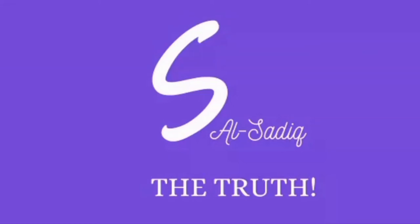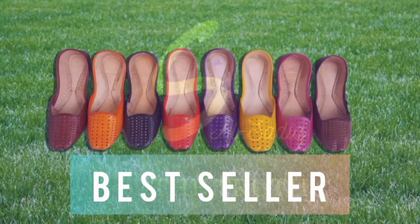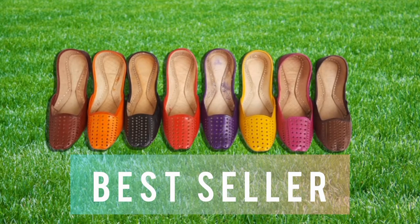Hello, Assalamu Alaikum, welcome back to Al Sadik's YouTube channel. Hope you all will be doing great. Today's video is about our best seller pure leather cut work, so let's start the video.